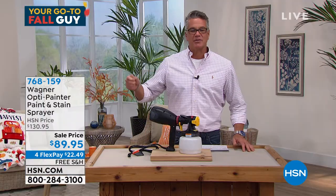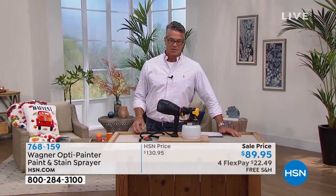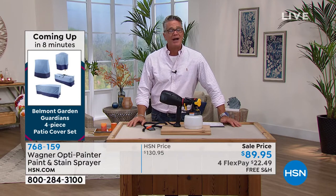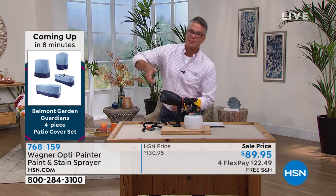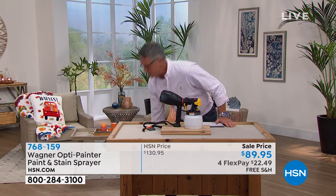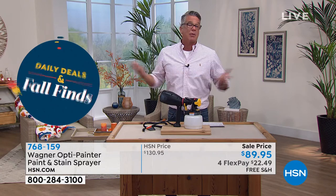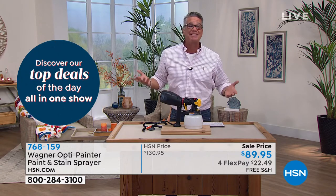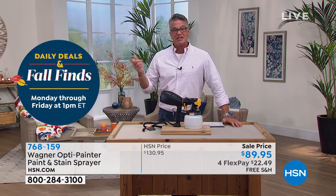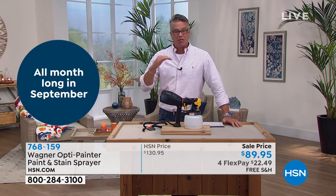Think about having to constantly dip a brush or fill a roller pan every three rolls — grabbing a bucket, dumping it, wiping the rim, bending over again and again. You don't have to do that with this. That's why I bought it. I don't even paint that much stuff, but I bought it for my outdoor furniture which I have to refurbish pretty much every season. I just use a decent stain and do it with the machine. If you want to do your deck, a door, furniture — crafters love it too.